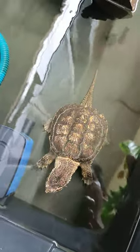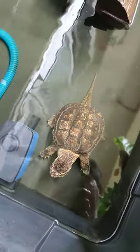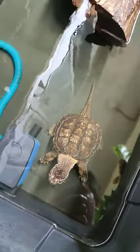So tomorrow I will give them again a slice of fish and slice of shrimp. For now I will give them only pork meat.